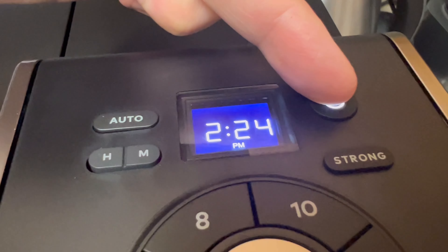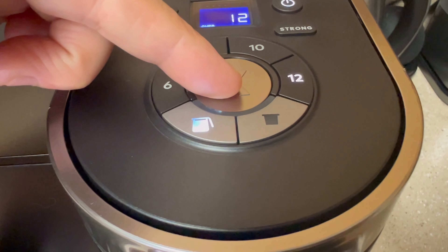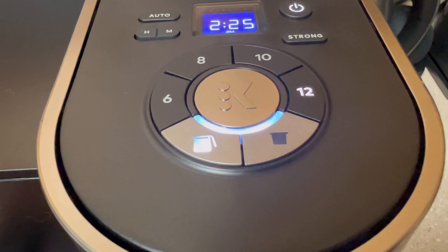Now it's time to run rinse cycles. Power your machine back on. Let's run a rinse cycle through the carafe side first — press the carafe button, then 12 and K to start. Repeat these steps three times before moving on to the next part.